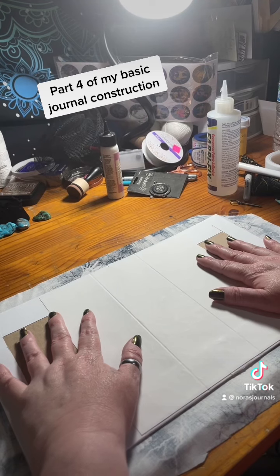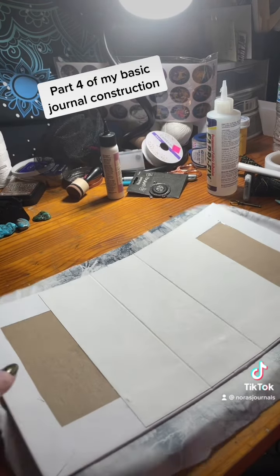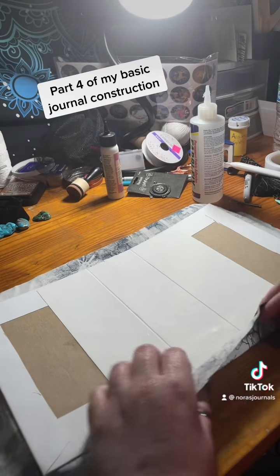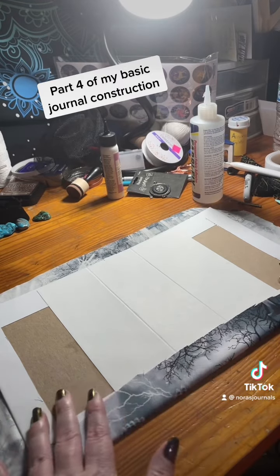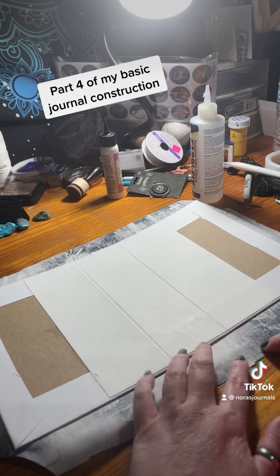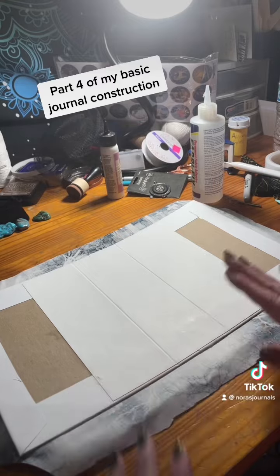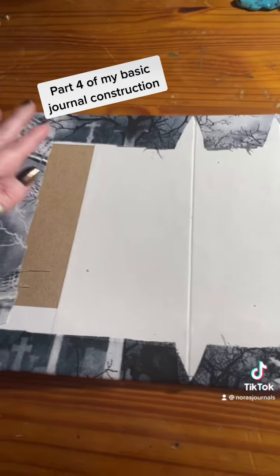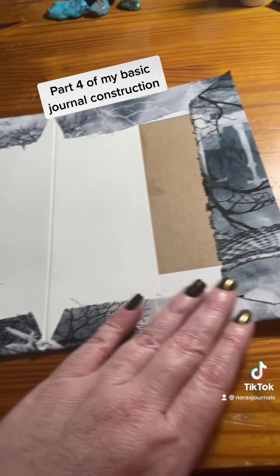With that said, I'm going to use my fabric fix and go around and glue down these pieces after I cut out little triangles right here where the spine is, so it folds up nicely and there's no bulkiness. After I do that, I'll be back. Now that that is all glued down, I'm going to give that a couple minutes to dry.